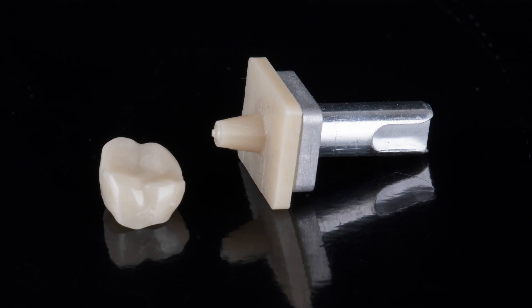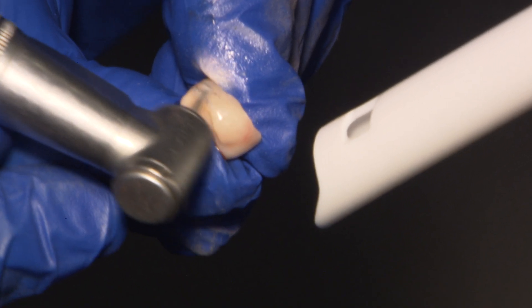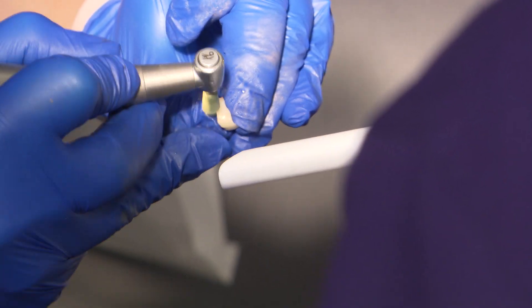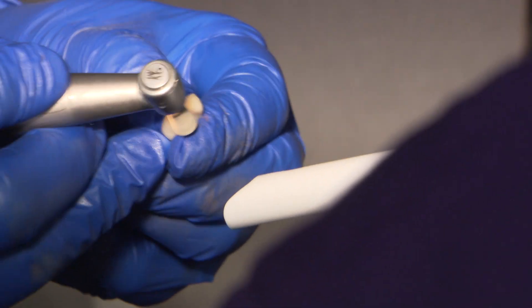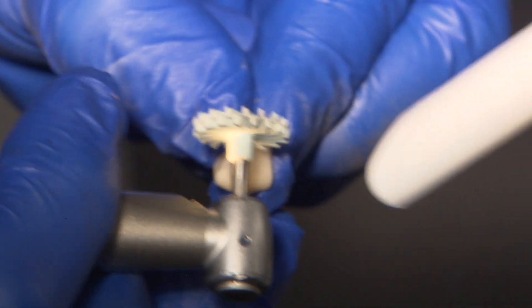"Now" is short for "no oven wait" because the BruxerNow zirconia crown is fully sintered and can go straight to patient delivery. Due to the design, minimal adjustments are needed. A smooth crown surface is important so that it will be less abrasive to the opposing dentition, so any adjustments are done with fine grit diamond burrs and polishing cups and wheels.